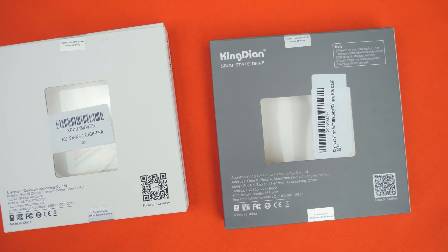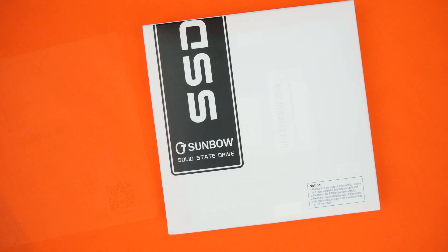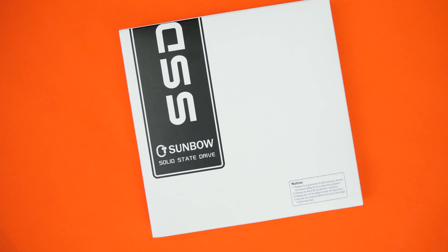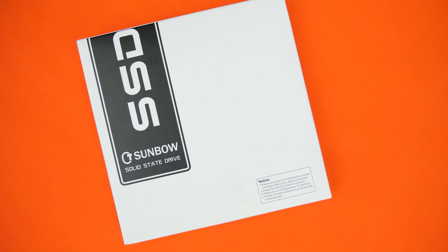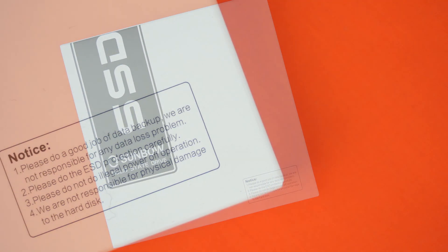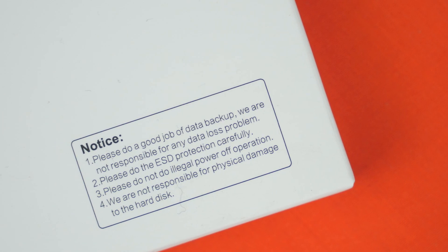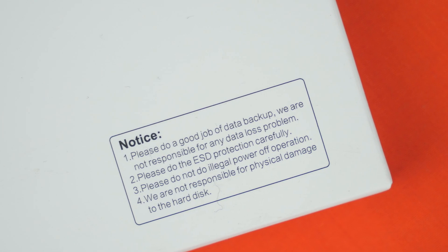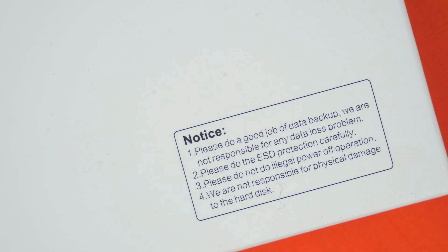Taking a look at the front of the box, we've got the same logos, same markings — well, slightly different logos, but essentially the same font and same markings. We even get the same little warning messages on this box, although at least they say 'please' the whole time instead of 'PLS'. All in all, it does look like it's straight out of another factory and then quickly rebranded and sold as TC Sunbao.